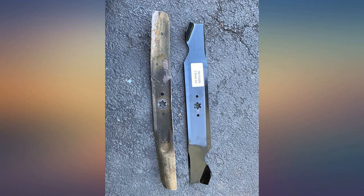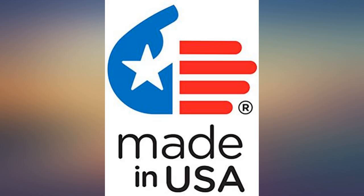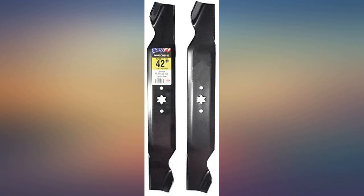It was simple to see which direction they should be installed. Great blades — much thicker than the original blades. Perfect fit for my Cub Cadet LT 42-inch Signature Cut.